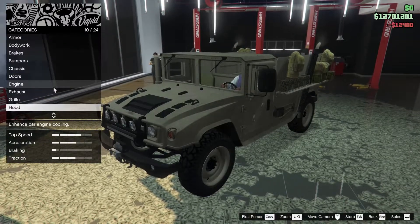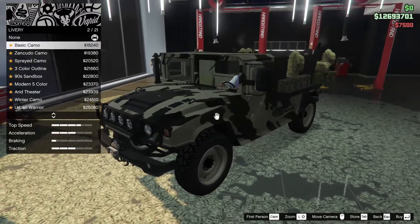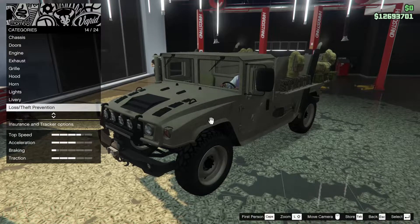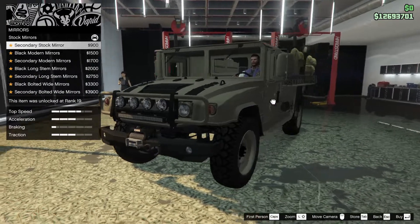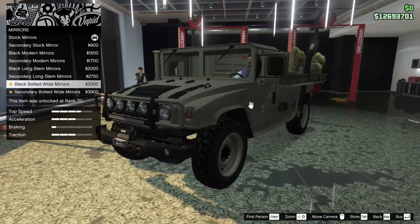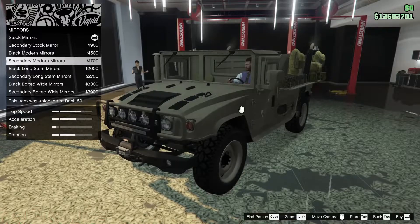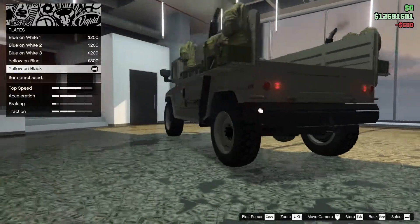For the lights, let's go xenon of course. For the livery we can do any type of camo - let's see if there are any new ones toward the bottom. No, all the regular camo - I'm going to leave it with no camo personally. For the mirrors we can go secondary stock mirror, black modern mirrors, secondary modern, black long stem, black bolted wide, and secondary bolted wide. I'll go for the black modern mirrors.